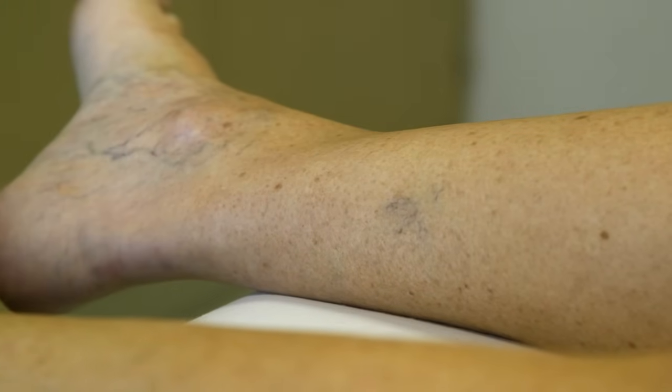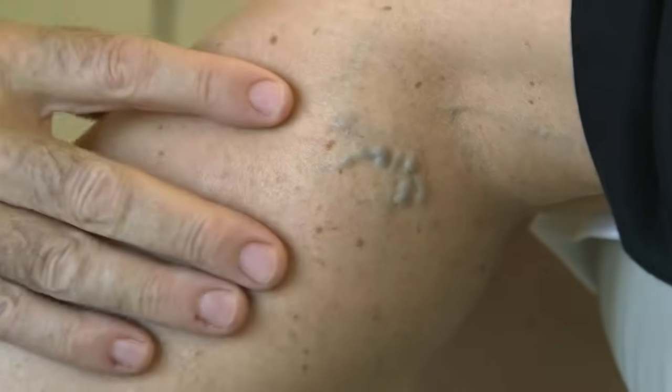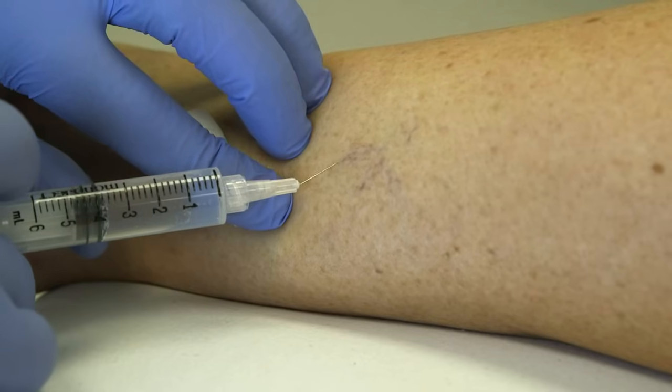Sclerotherapy is something that we do for spider veins and small varicosities. You can usually treat pretty good-sized varicose veins with it, but the majority of the time we're using sclerotherapy for the little spider veins or little starbursts that people might have, or a pattern on the upper leg or lower leg.